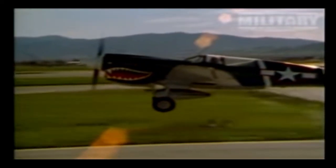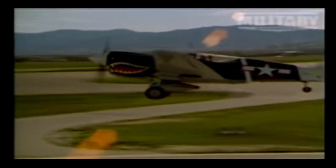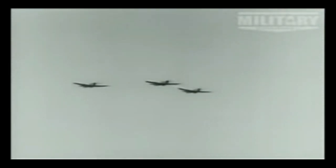The P-40 Warhawk was known for its rugged design and combat durability. It featured an all-metal structure with a tricycle landing gear arrangement, which was considered advanced for its time. The aircraft's design was heavily influenced by its predecessor, the Curtis P-36 Hawk, and it shared many similarities in terms of its fuselage and general layout.